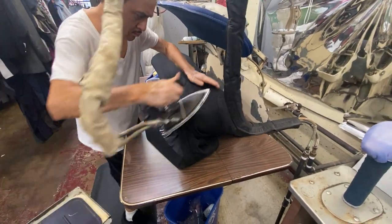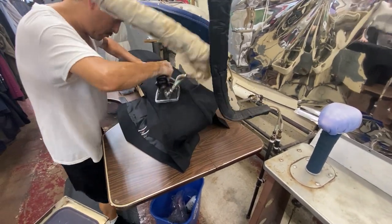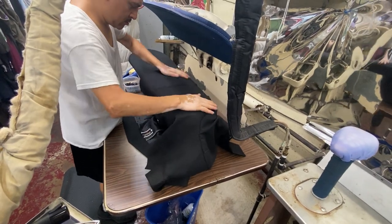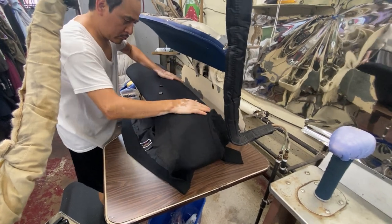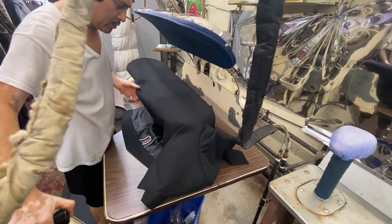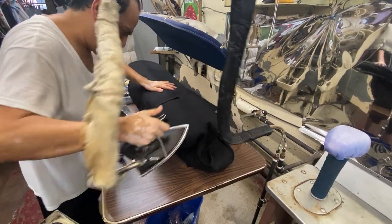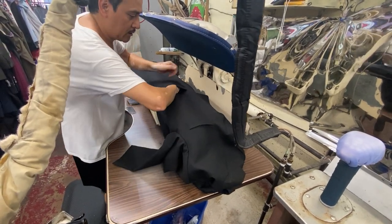Now you're going to do the front, the shoulder — so you're doing a light press, and you're not bringing the whole machine down. These are quick presses so you don't have a shine. If you don't press too hard — because if you press so hard, the material will shine.